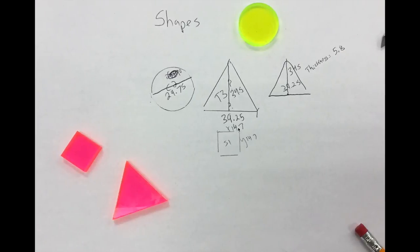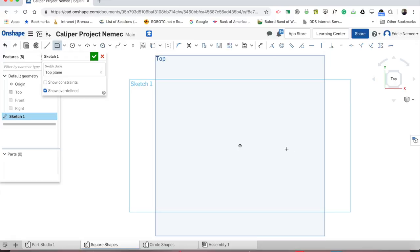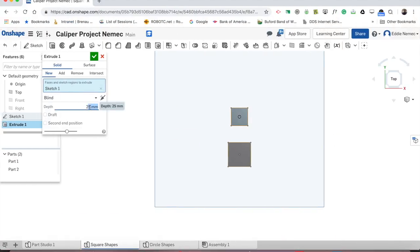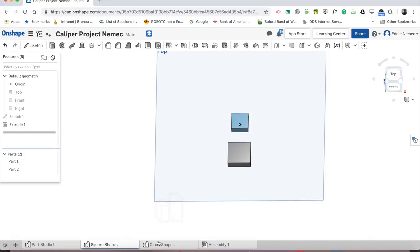For the square shapes: I measured one square as 14.7 by 14.7. Go to sketch, left click on the plane, go to center point, left click and drag out, type 14.7, enter, then 14.7 and enter. Then extrude 5.8. If you have multiple squares, you can come above or below the origin and draw the next one. Let's pretend the next one is 20 by 20. Then go to extrude, type 5.8, hit enter and check.